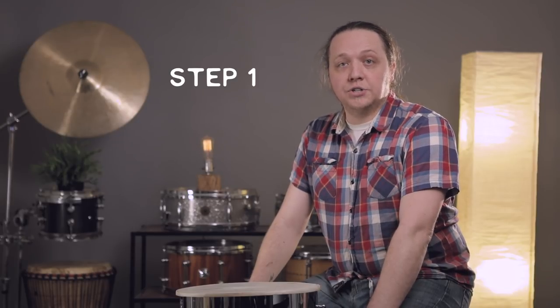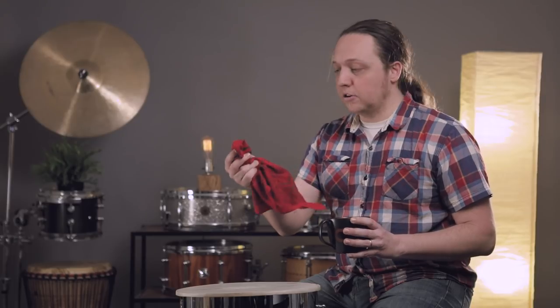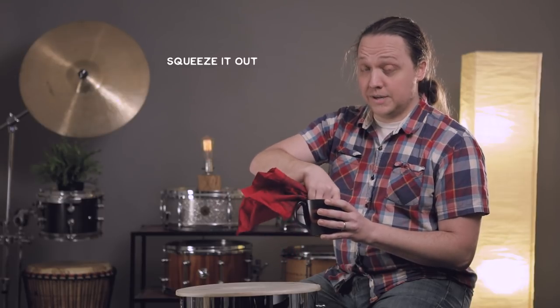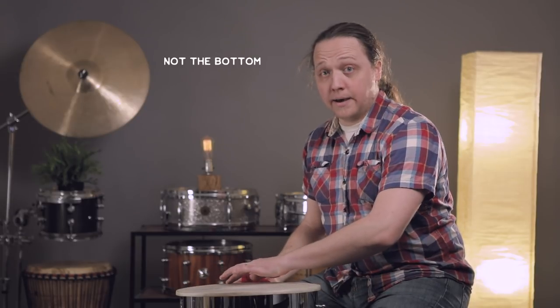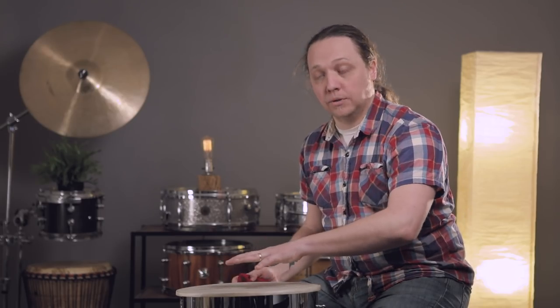Step one in seating the head: you're going to need two things — a rag or paper towel and a little bit of water, a really little bit of water. Get a rag or paper towel just damp — I can't stress this enough — not soaking wet, just damp. Squeeze it out. What we're going to do is dampen the top of the head, not the bottom, not the collar, just the top around the edge to make it a little more pliable.